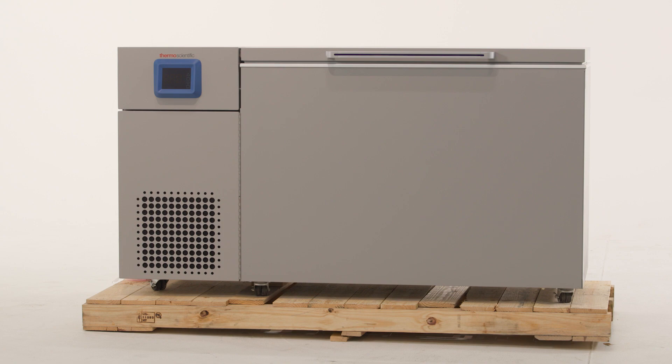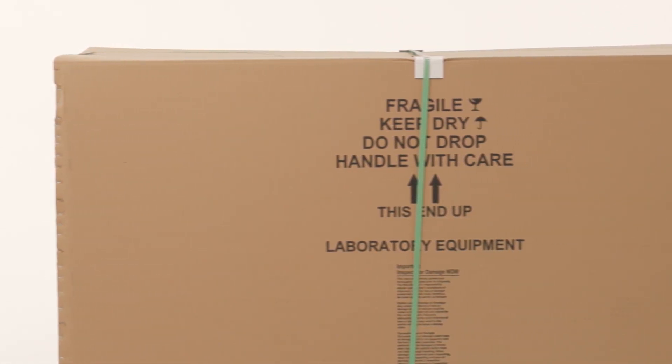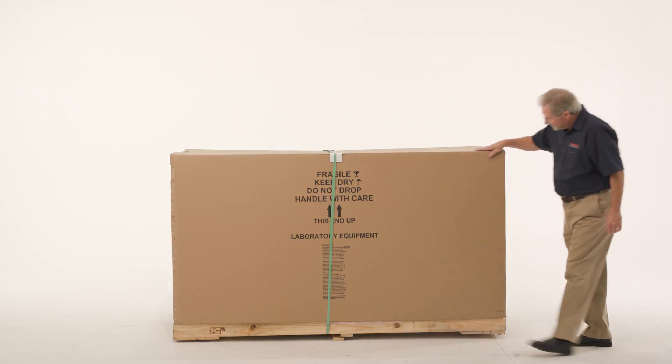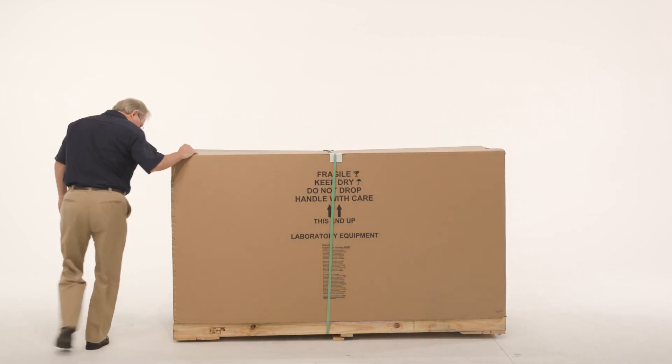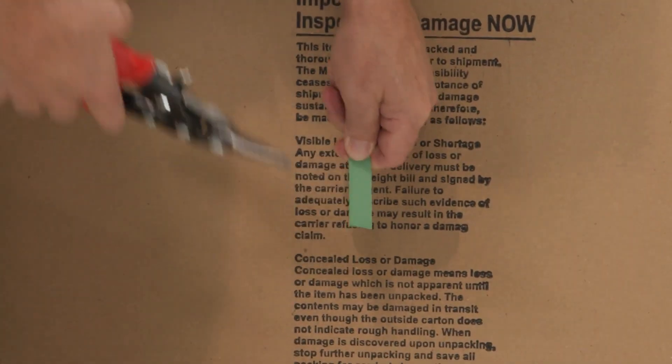Prior to unpacking, ensure you have enough space to properly install the unit. You will need a minimum of 8 inches (20 centimeters) of space on the sides and 6 inches (15 centimeters) in back, with enough clearance so that the door or lid can swing open at least 85 degrees.